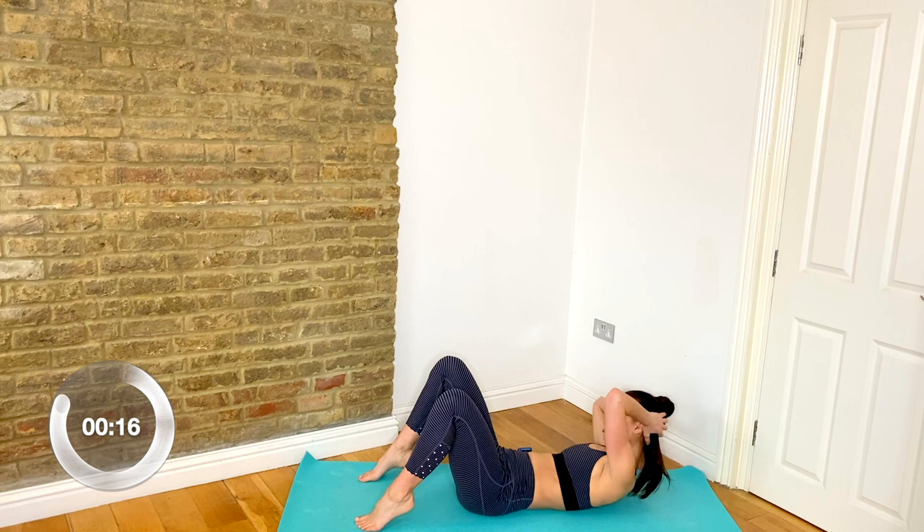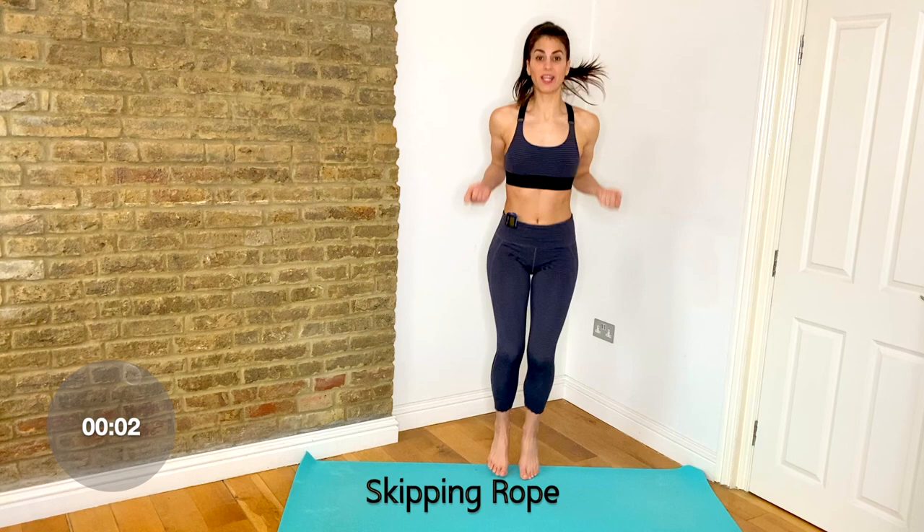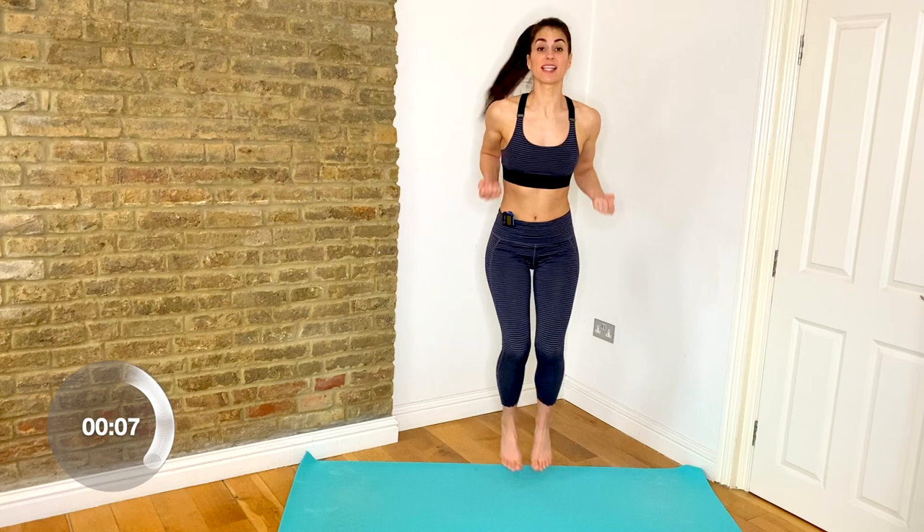Bring it back up and we start again from the very top — we're halfway through. So back to your skipping rope. Abs are tight. Take those knees up. It's not a huge jump. You got it, guys. Stay with me.